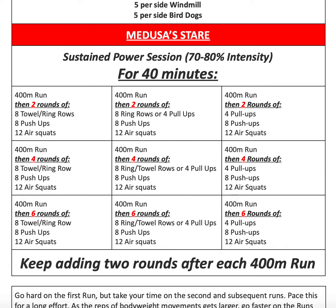Then we'll do six rounds of eight towel or ring rows or four pull-ups, followed by eight push-ups and 12 air squats. You'll keep repeating until the 40 minutes is complete, adding two rounds after each 400 meter run. So we start with two rounds of that 4-8-12 combo, then four rounds, then six rounds, then eight rounds, then 10 rounds — whatever you get to in your 40 minutes total.